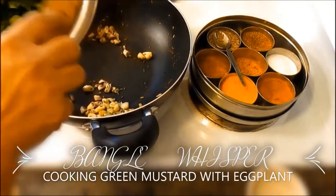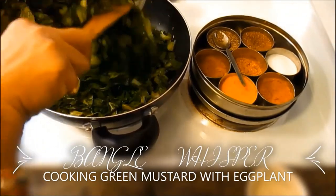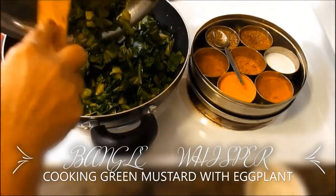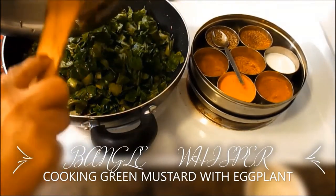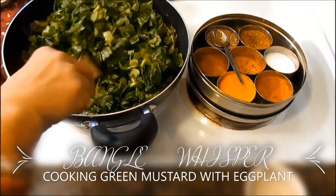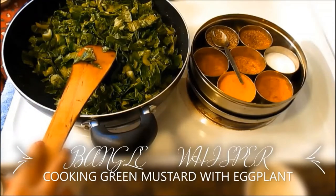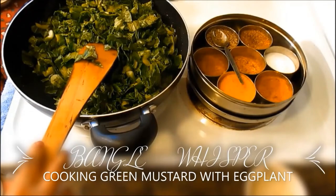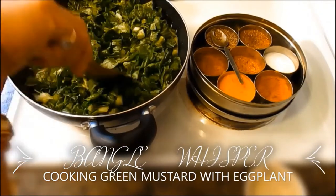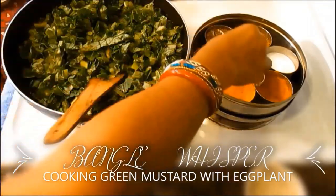Once my garlic is sautéed and browned, I'm going to add my mustard greens, then add the spices and let it cook for 10 to 15 minutes covered. Once it's cooked for 10 to 15 minutes covered, it's done. I'm going to saute it a little bit until it wilts down, then add my spices. We're not going to add too many spices — just salt, turmeric, some garam masala, and vegetable spice.